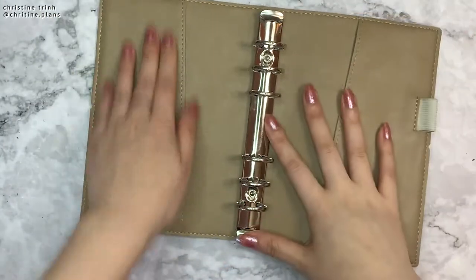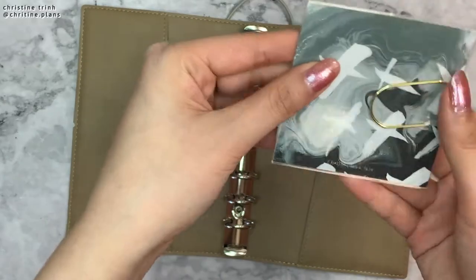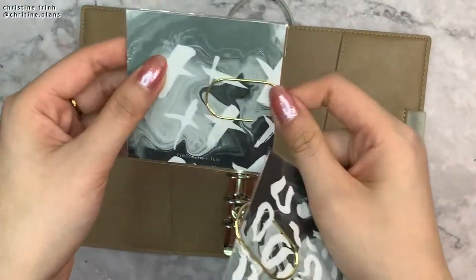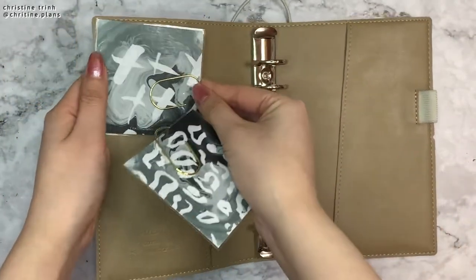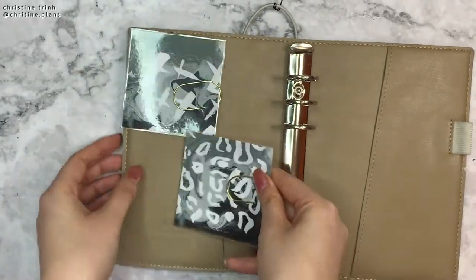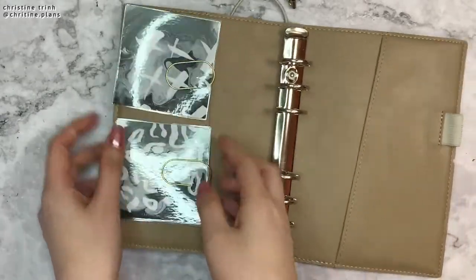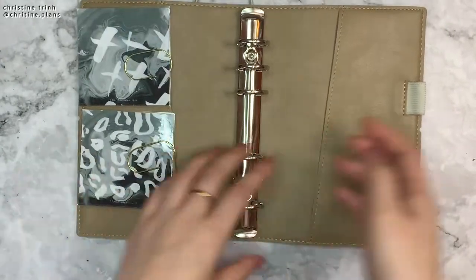First I'm going to put something on this side — some journaling cards with gold paperclips. These are laminated so they won't get ruined easily. This is for the right side — I'm sorry, left side.